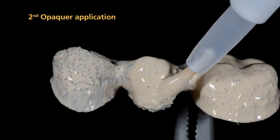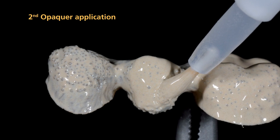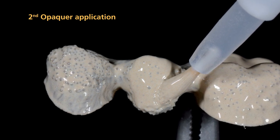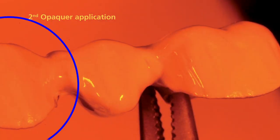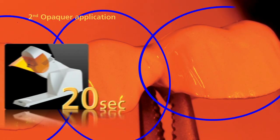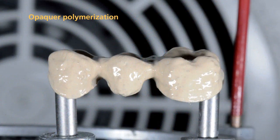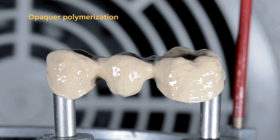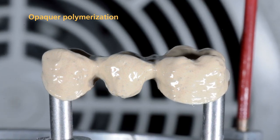Apply the second layer of Opaquer in such a way that the metal framework and, above all, the retention beads are now entirely and fully covered with Opaquer. Subsequently, pre-cure each segment again for 20 seconds using the quick. Conduct the final polymerization of the Opaquer in a Lumamat light furnace for 11 minutes using program P2.